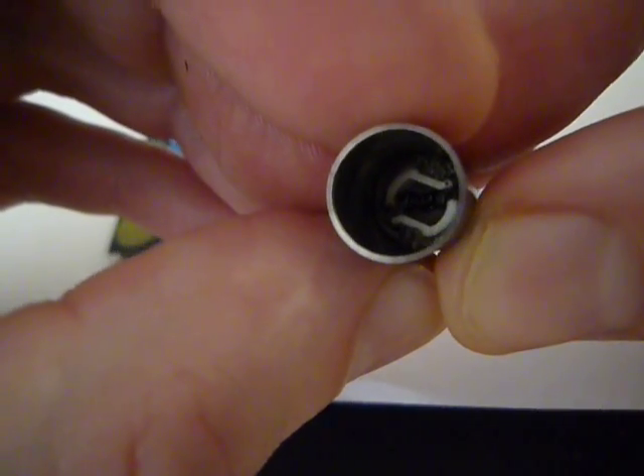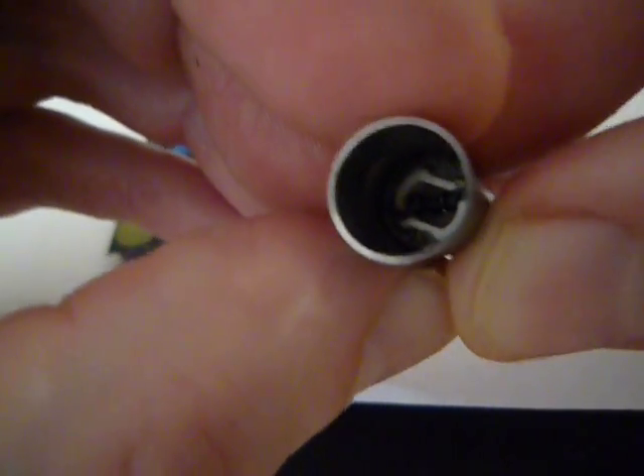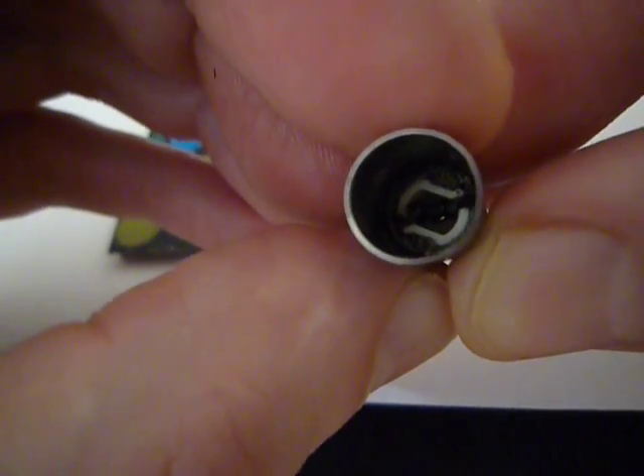It's fairly exposed. I haven't taken all of the fiberglass off of this. I've tried this before and I've ended up destroying the coil itself. So if you've got a really fine pair of tweezers you can try this, but otherwise, to be honest, it's a pretty risky operation.